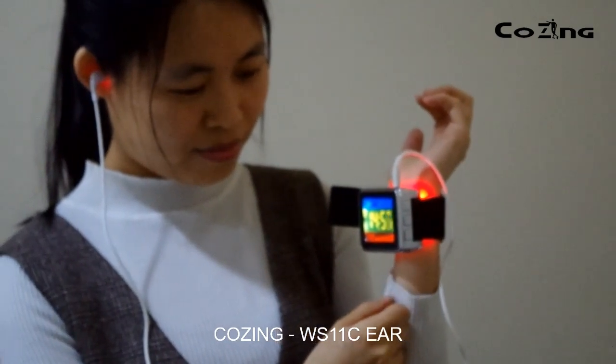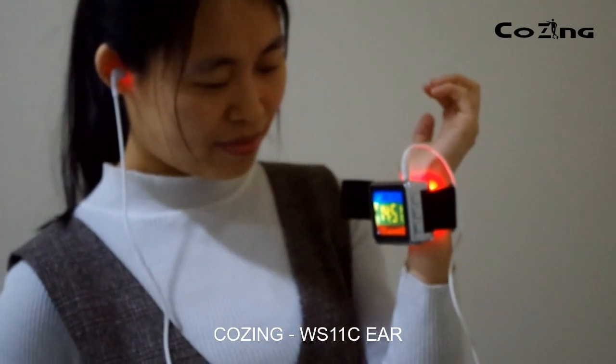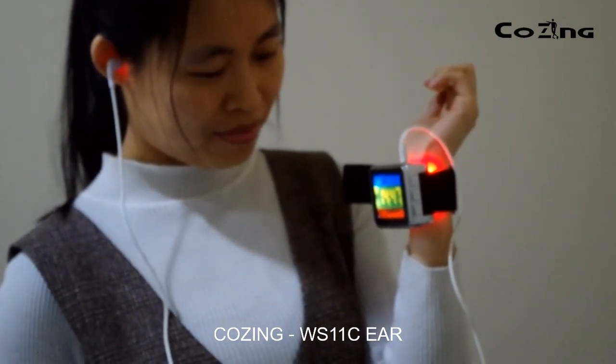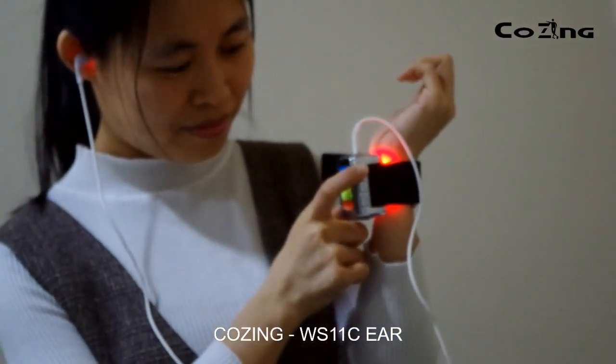The watch has two working modes. The first one is the nasal applicator and watch working together. The second one is ear working only. This function is switchable by the T button.